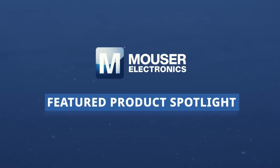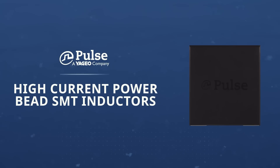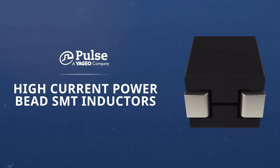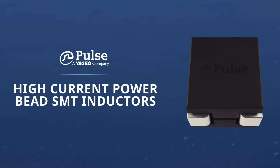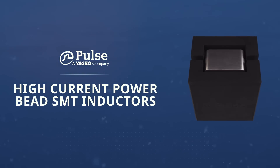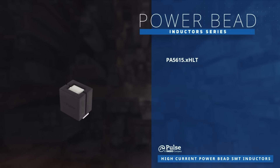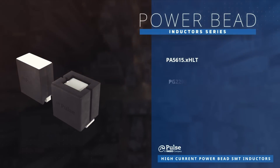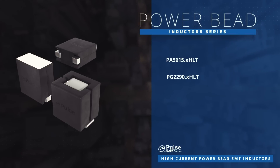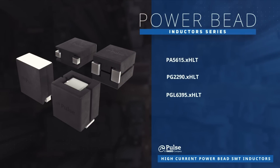Pulse Electronics High Current Power Bead SMT inductors are constructed of a ferrite core assembled over a 1T or 2T winding. They provide extremely low DC resistance, high peak current, and low AC losses. Pulse Electronics Power Bead inductors include the PA5615, PG2290, and PGL6395 series.